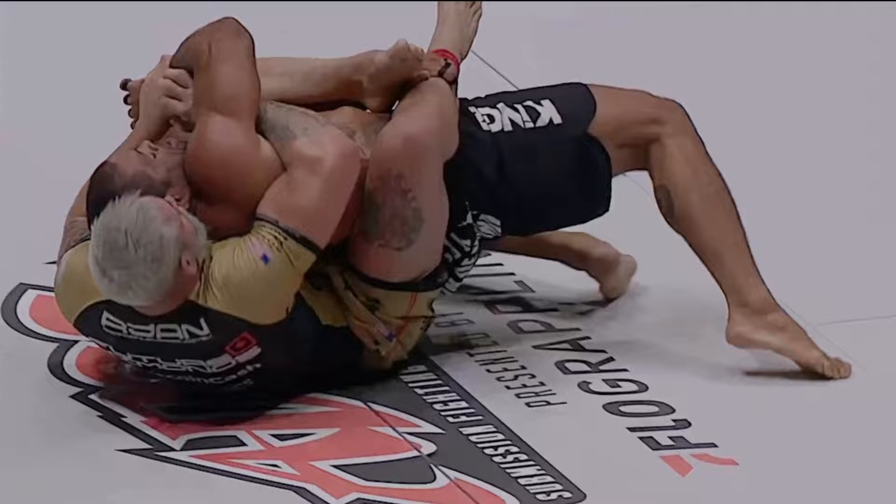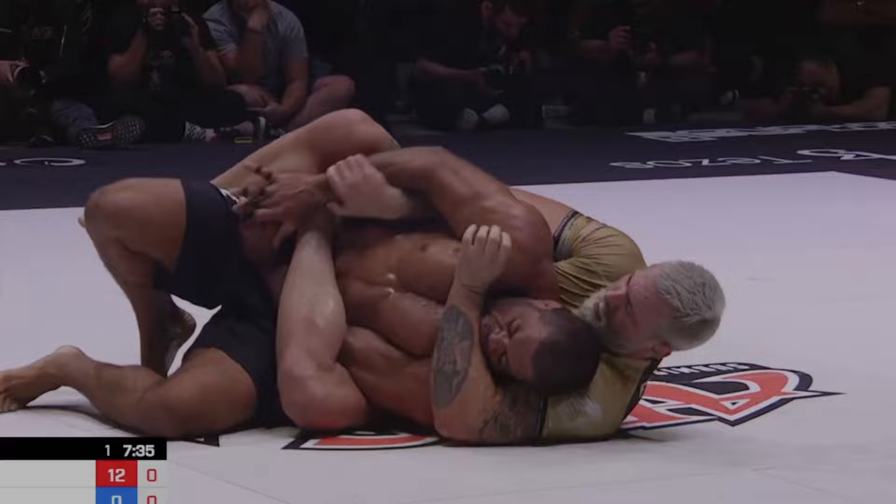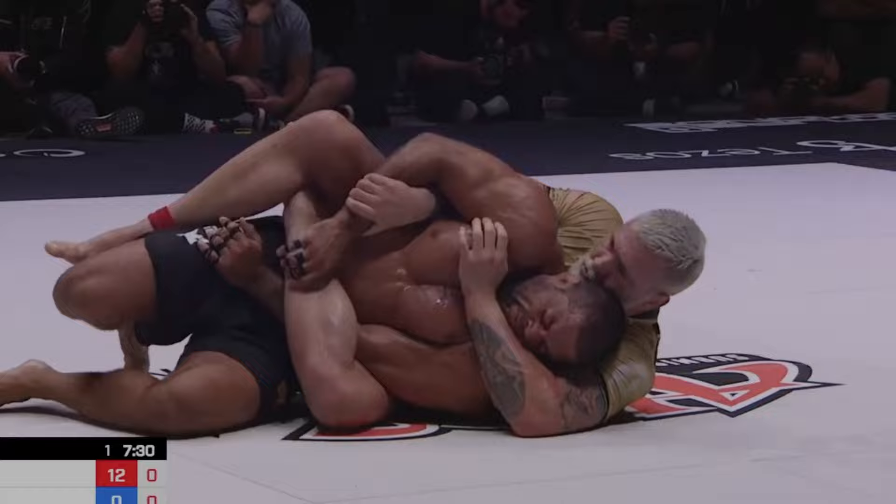In general we see Gordon hit this position and finish pretty quick. The fact that Galvao lasts so long with just one arm is a real testament to his toughness. We'll see one attempt at that Marcello-style one-arm choke, but then there's a lot of hand fighting. Hand fighting is really valuable and there's a lot to learn there — it's just not the focus of this video.